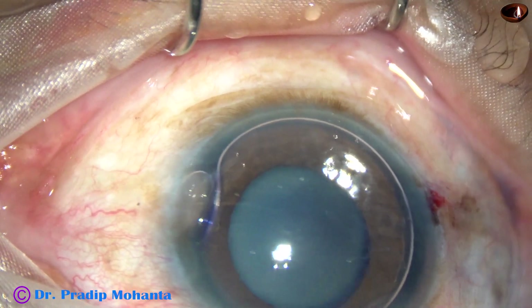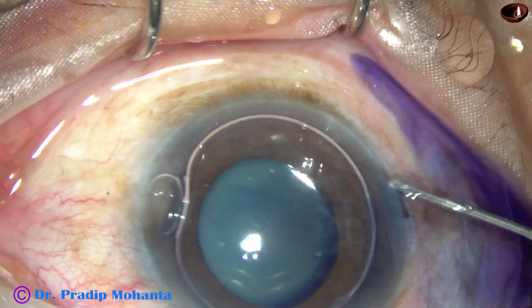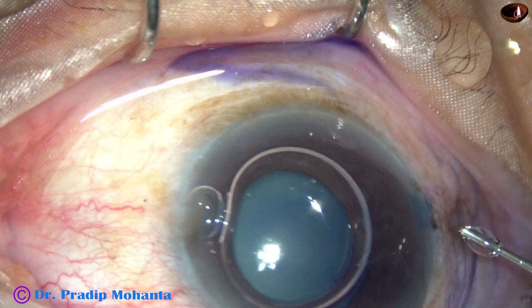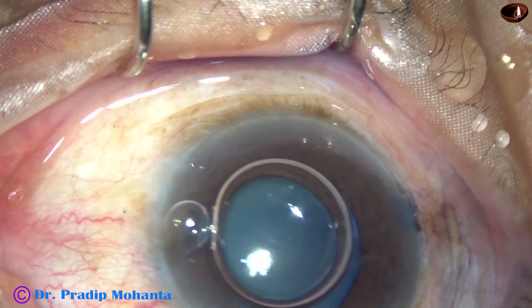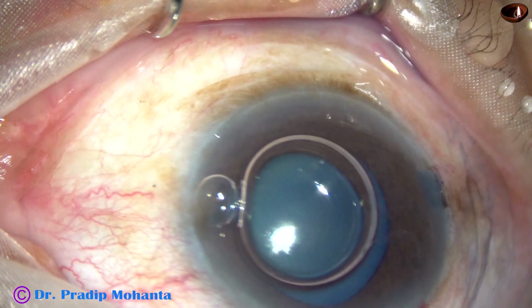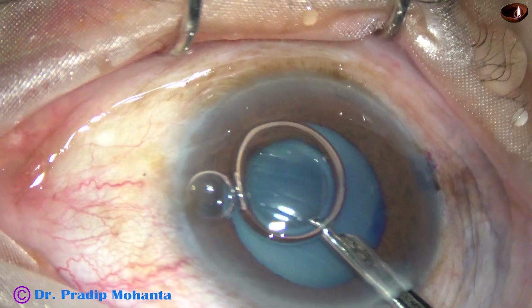Waiting just five to ten seconds is enough. This is adrenaline — we can see that the pupil has not dilated very well in this case, so this adrenaline may help in maintaining the dilation we have got. Now the dye is nicely washed out.